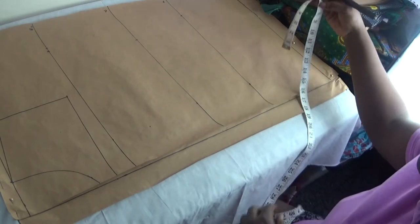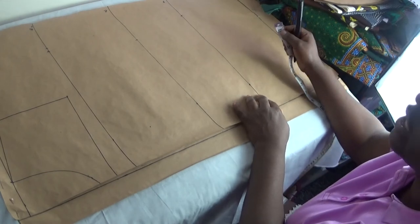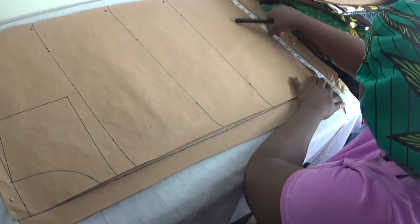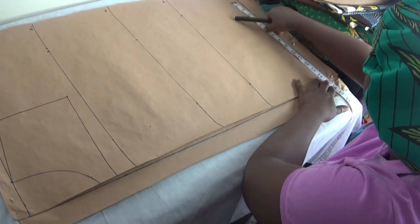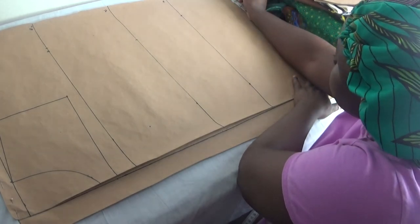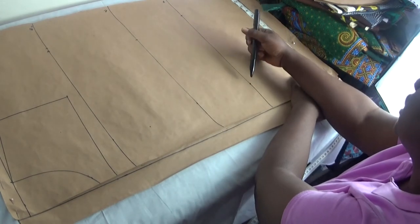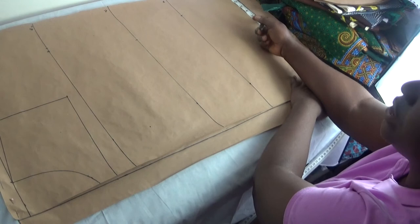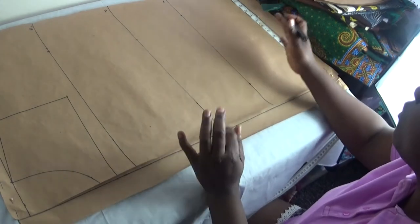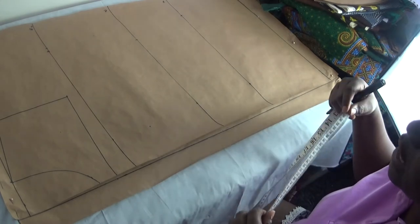At the length of the dress, my hip is already 14 inches, so I add one inch to make it 15 inches. However, if you want a more pronounced A-line, you can make it 17 inches. Since my hip line is 14, I added 3 inches at the dress length making it 17 inches, to allow more room for the A-line flare.